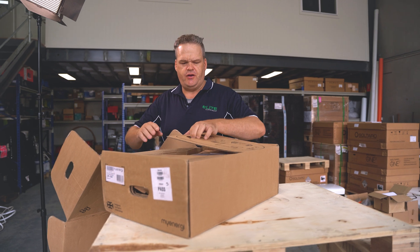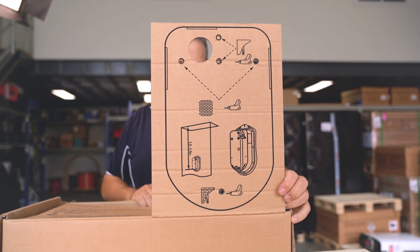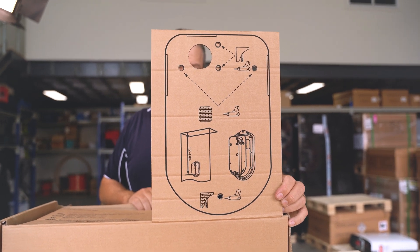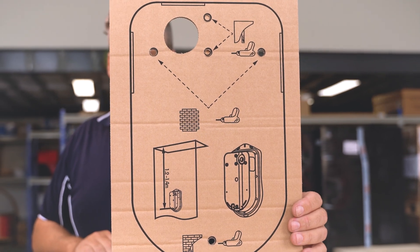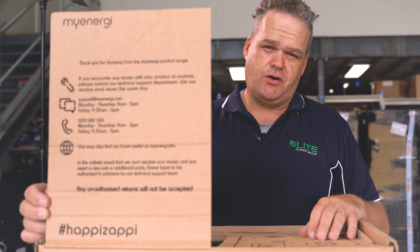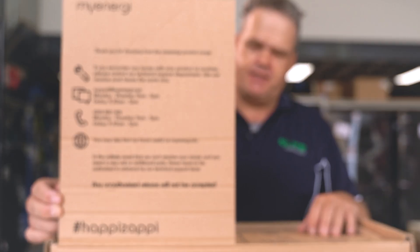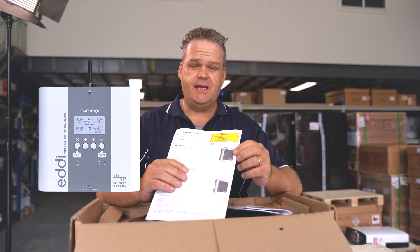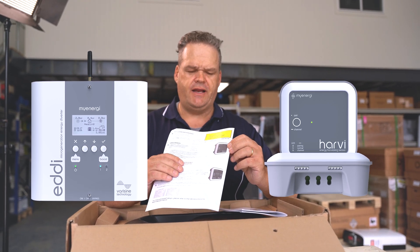Let's open it up. The first thing you notice is that bit of gear — that is the template for your installer, or if you're going to put it up yourself and then get us in to do the electrical connection, you've got a template there to know where to drill the hole so you get it right the first time. On the other side, you've got some contact information, service information, and websites where to find details about the Zappi charger. It also talks about their other products — they've got an Eddy and a Harvey.